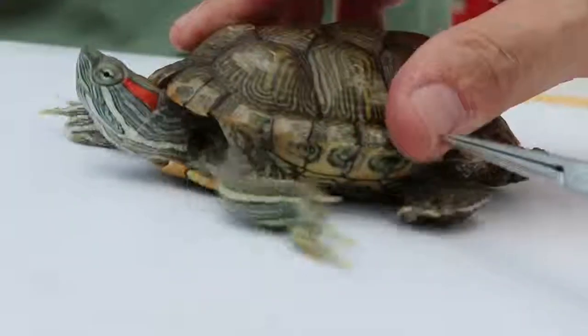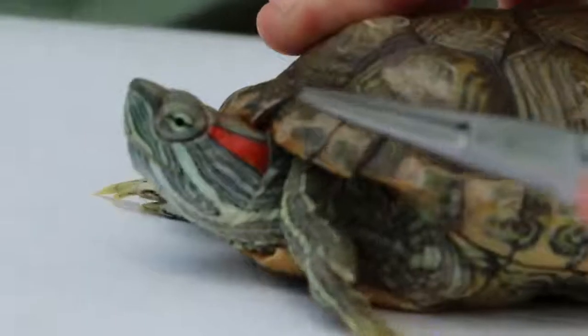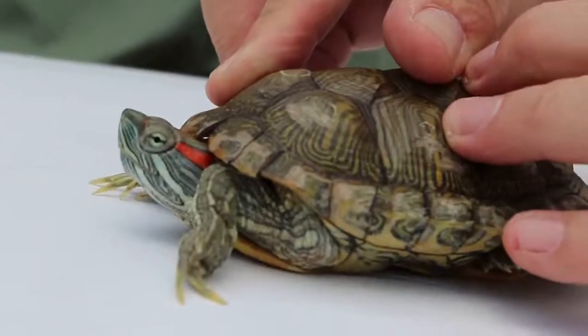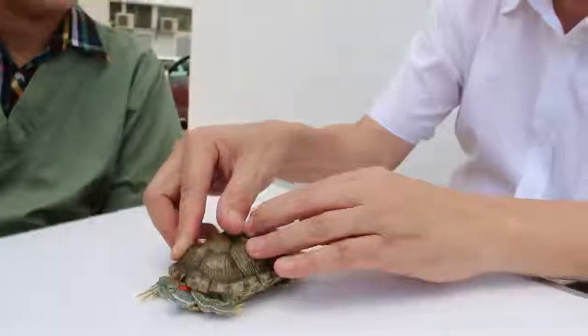This terrapin is also known as the red-eared slider, named because of its red stripe near the ear. These are the differences between the male and female red-eared slider.